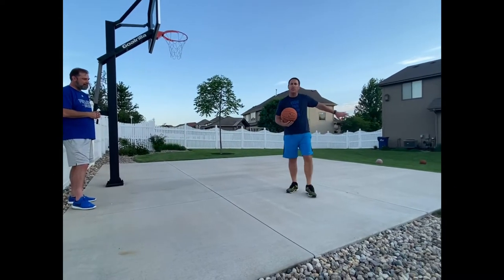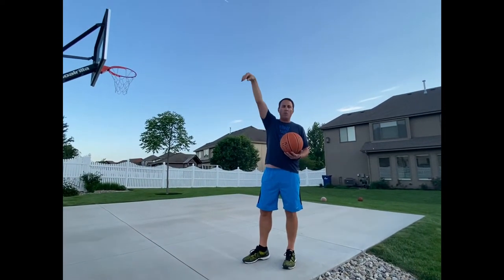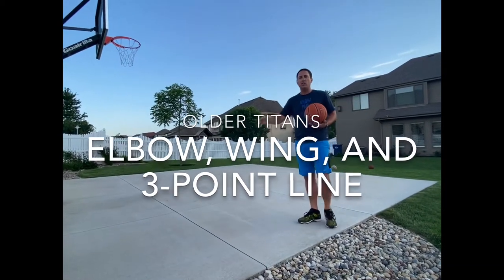And for you older girls — the 5th, 6th, 7th, and 8th graders who have more extension and more reach and more power on their jump shot — then you can move more into the elbows and 3-point shots.